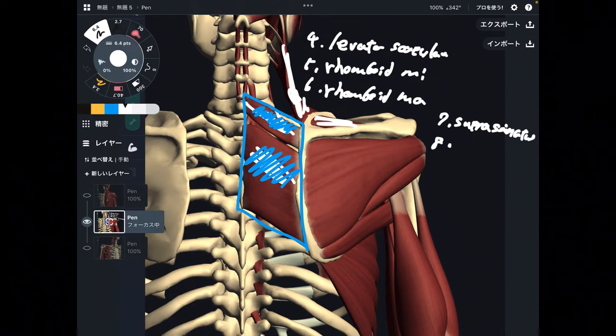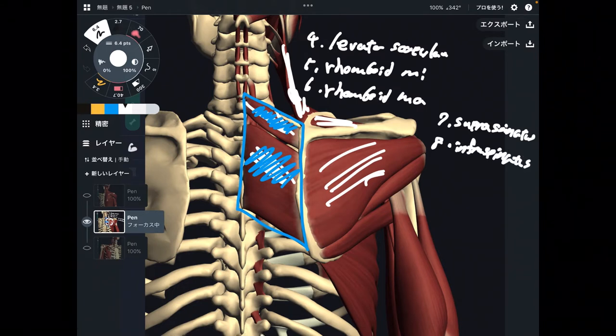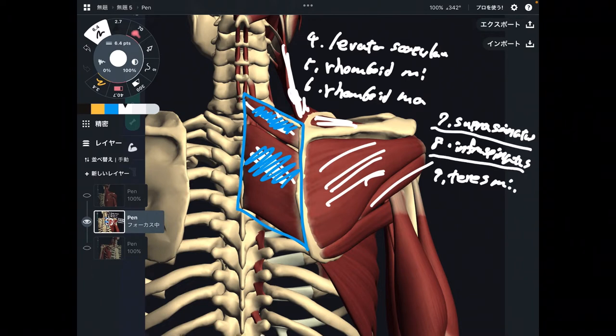Number eight is infraspinatus. Number nine is teres minor. These three muscles — supraspinatus, infraspinatus, and teres minor — are the rotator cuff. I am going to explain the last one in the next picture.